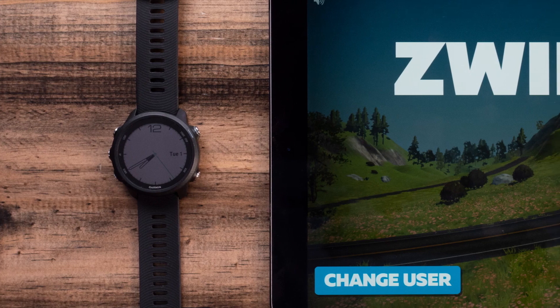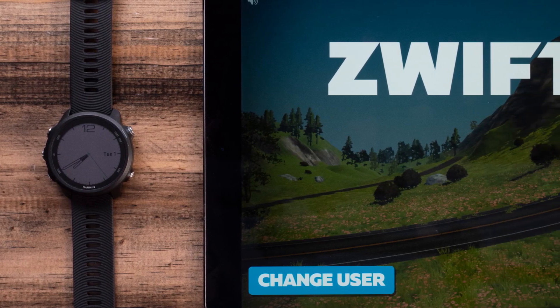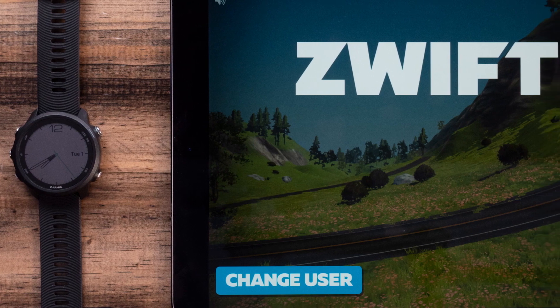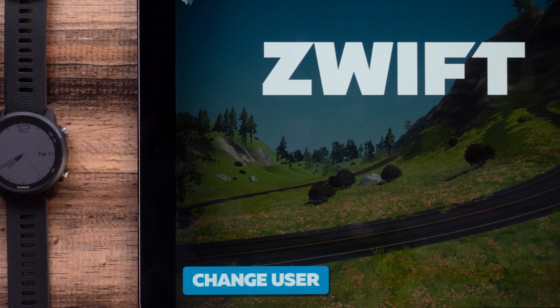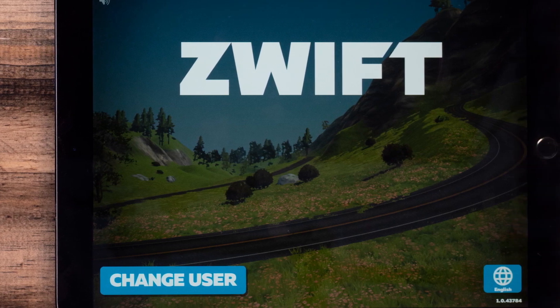To use Virtual Run, you will need your compatible Garmin watch running the latest software. You can confirm you have the most recent software update by syncing with the Garmin Connect app on your phone or Garmin Express on your computer.